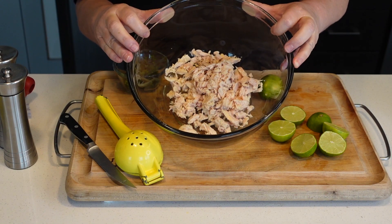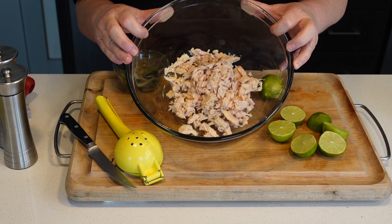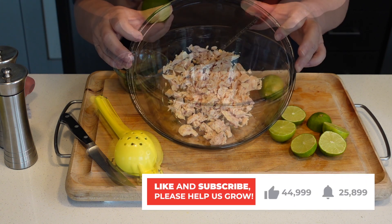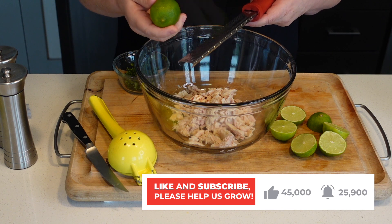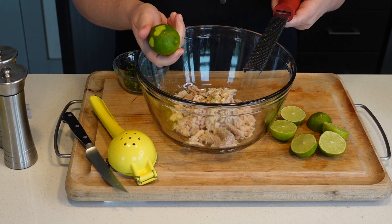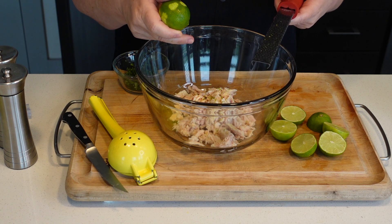I have two 5-ounce, 147-gram cans of tuna in here, which I drained. This is tuna in water, guys. I'm going to add about a fourth teaspoon of lime zest to this. Don't go nuts with the zest — it'll make this bitter.